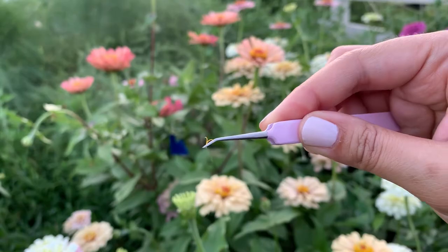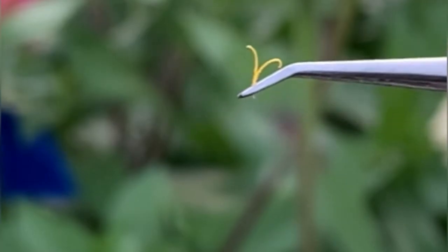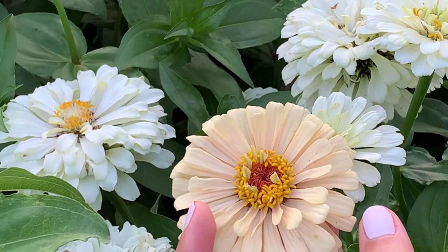Here's a closer look at what the ray stigmas look like. They look like little Y-shaped stigmas — kind of neat — and you can actually see some pollen on there.